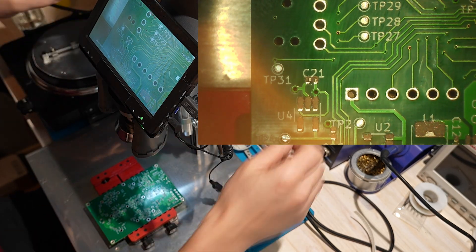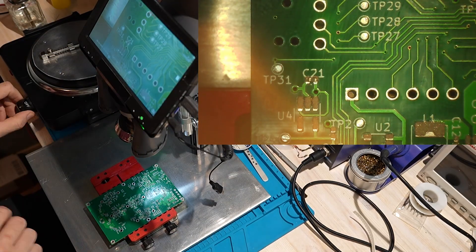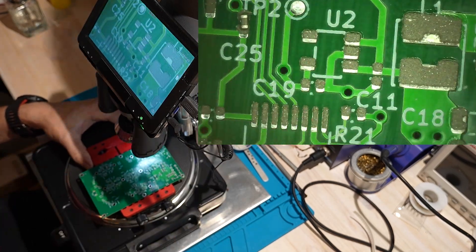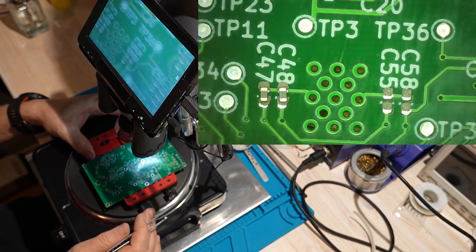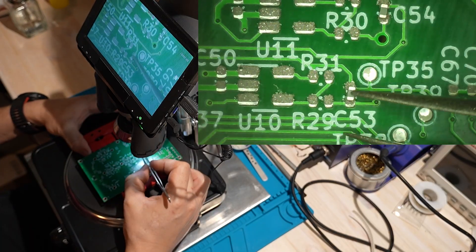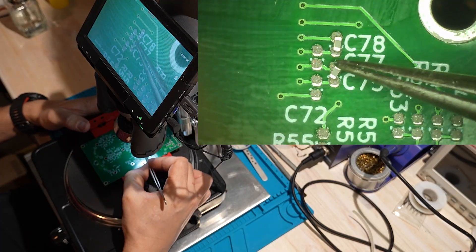Now I'm placing all the SMD parts. This is the part where you just need patience — I usually put on some music and get in the zone. Before I start placing the SMDs, I warm up the PCB a little bit with the hot air station. The paste is too cold and if the board is cold, the parts just don't want to stick. When I place each part, I give it a tiny, gentle push down so it makes good contact with the paste.